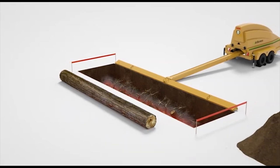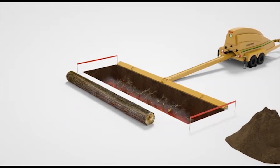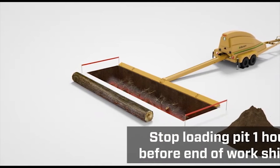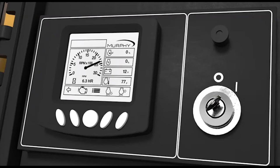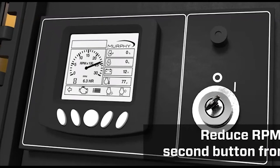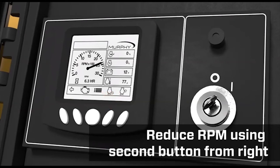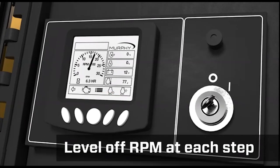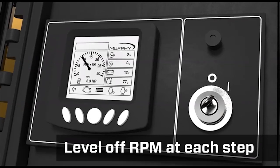Always be prepared to shut the fire down due to weather shifts like strong winds or other emergencies. Approximately one hour before the end of your work shift, stop loading the pit and let the fire die down. Reduce the RPM to idle by pressing the throttle down button, which is the second button from the right — first to low operating, then to cool down, and finally to idle — leveling off the RPM at each set point.